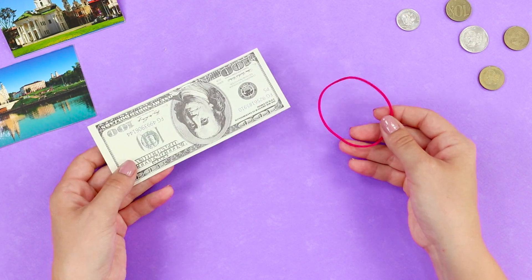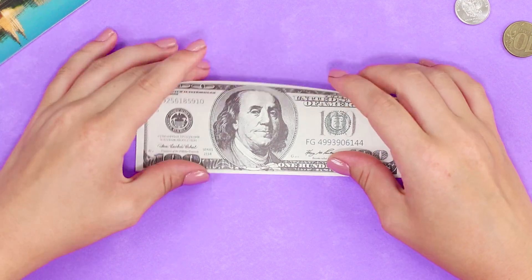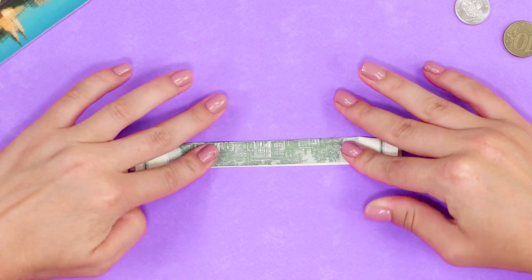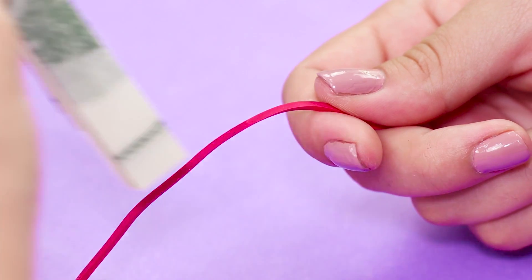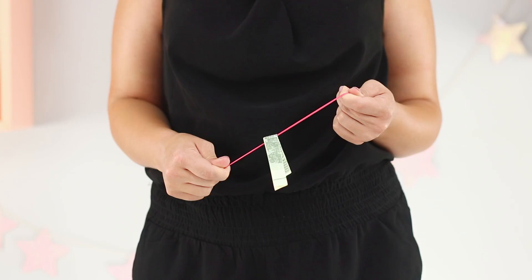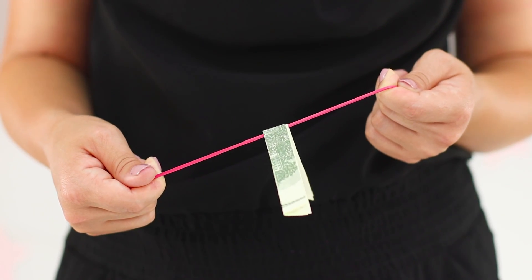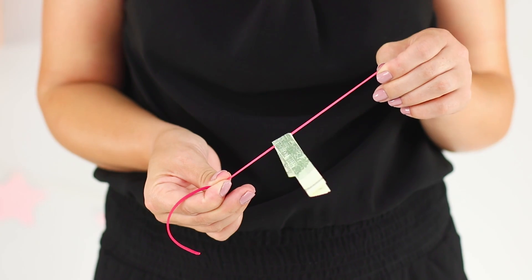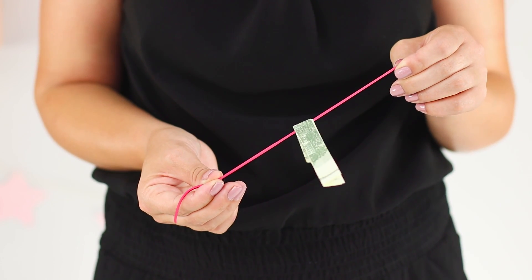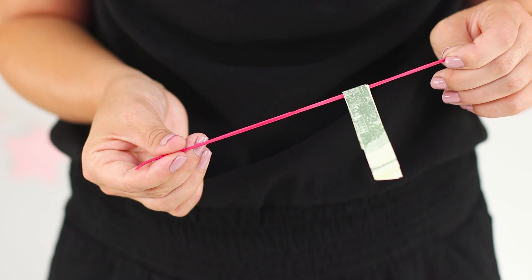For the next trick, you need a bill and an elastic band. Cut the elastic band. Fold the bill this way. Catch the bill on the elastic band. Contrary to all the laws of physics, the bill moves up the elastic. The secret is that there is a loose end of the rubber band in the hand. Gently releasing the elastic, create the illusion of movement of the bill. Simple, but very impressive!